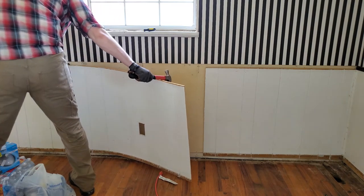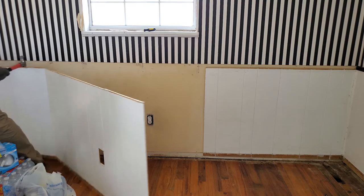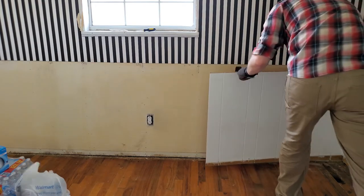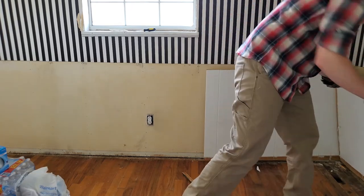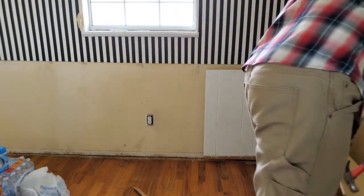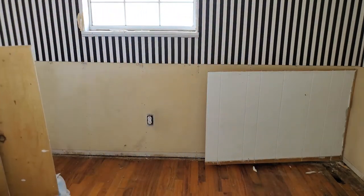If you want to take the paneling off your house, remember: if it goes halfway up the wall and is flush with what's behind it, it probably is sitting on top of drywall and just held in with some pin nails. However, if the paneling goes all the way from floor to ceiling, it probably doesn't have any drywall behind it — that was just a really fast way to finish without any extra steps to make it look completed.